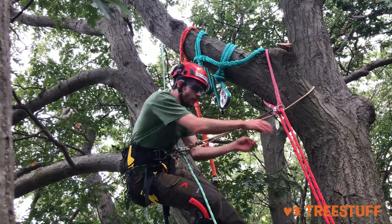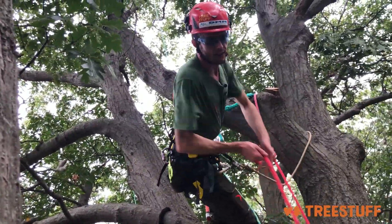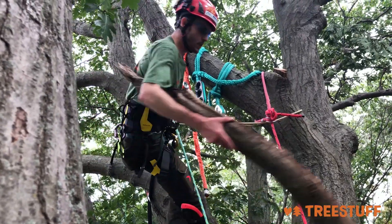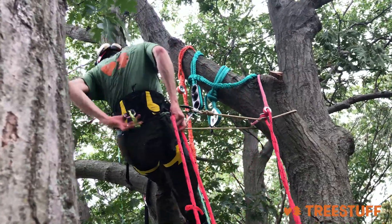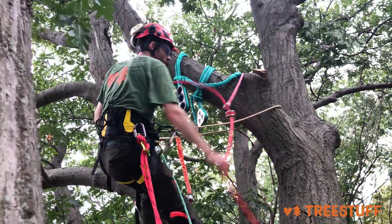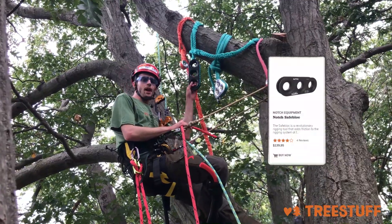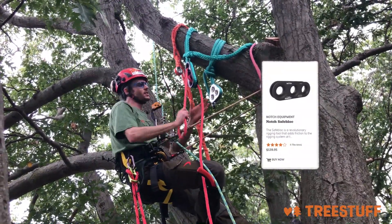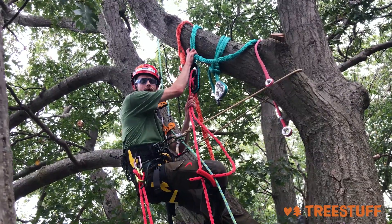Now you also have your triple thimble. You know what — here's the secret: I don't actually have a groundsman today. So yeah, I tossed this piece back down there. We showed how to rig a piece down pretty simply with the Rig & Ring small, which worked really well, but we have a lot of other options. Here you see the safe block — this was the first thimble that came out with three holes. It was predominantly designed to transfer friction away from a lowering block up into the canopy and allow the force on your tie-in or rigging point to be a lot lower.